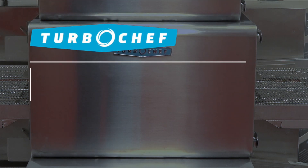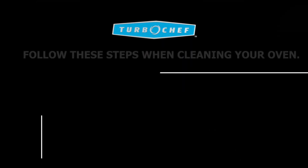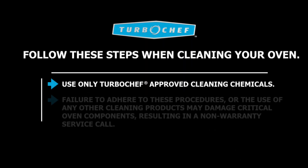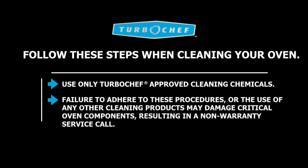Weekly Cleaning Instructions for the Turbo Chef Hi-H Conveyor Oven. Use only Turbo Chef approved cleaning chemicals. Failure to adhere to these procedures or the use of any other cleaning products may damage critical oven components, resulting in a non-warranty service call.